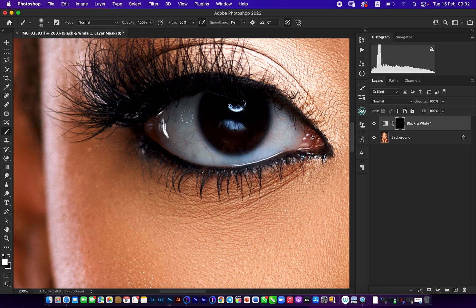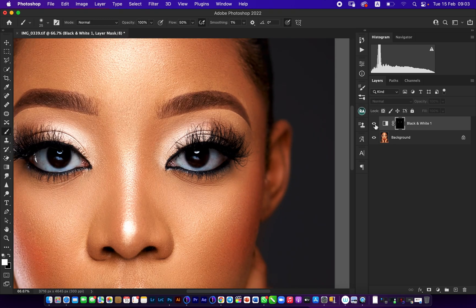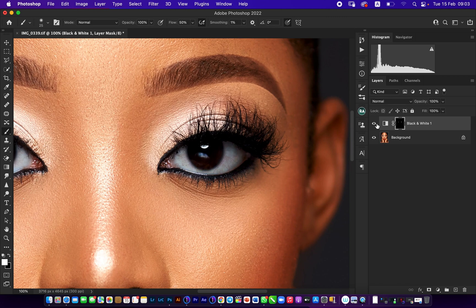Now we go to the left eye from my view and clean through carefully. You can see we're cleaning through the eyes — before, after, before, after — very good.